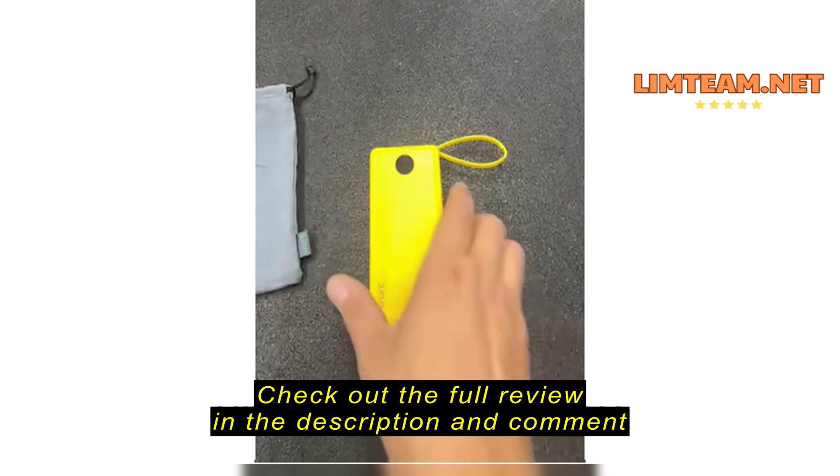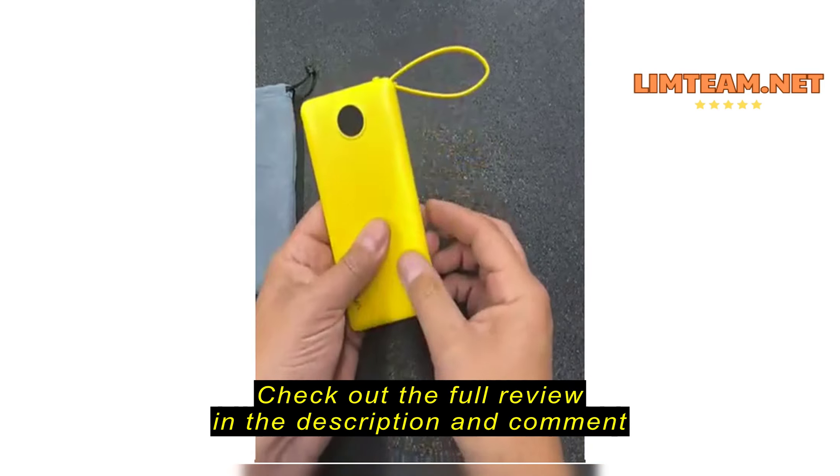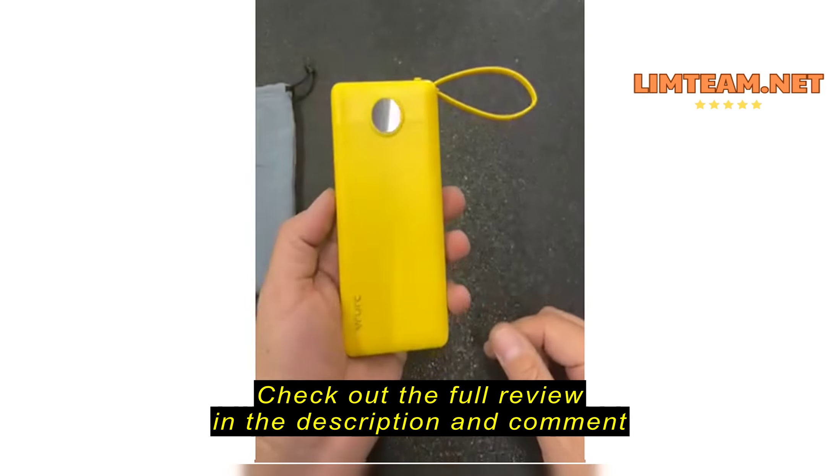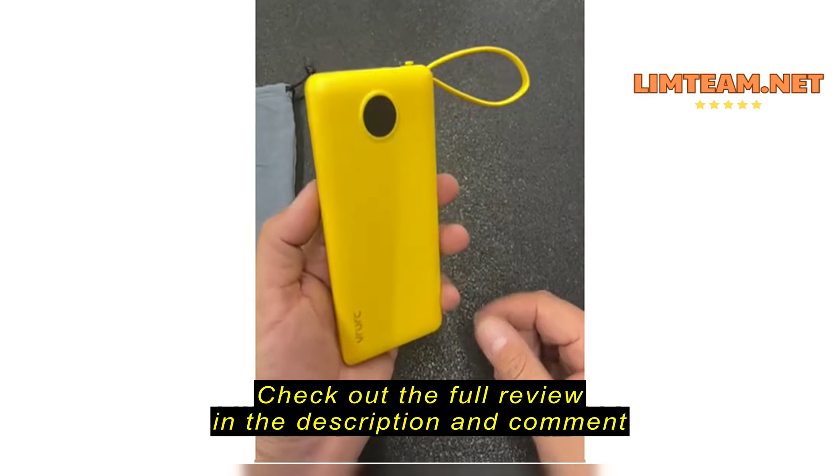Let's take a look at this portable battery charger. Good size — it's about equal, maybe a little bit thicker than most phones nowadays.